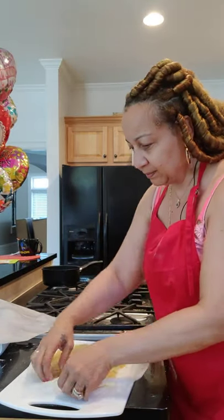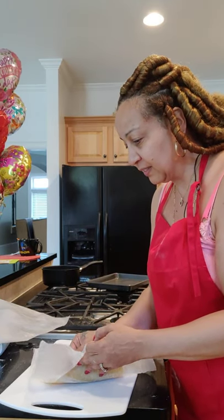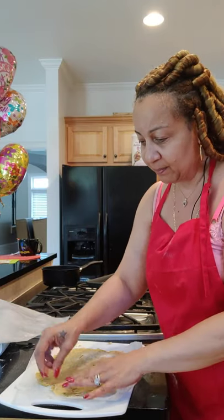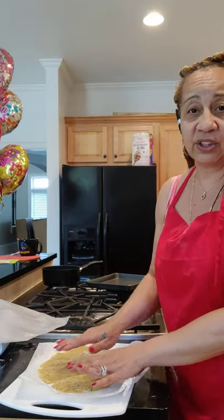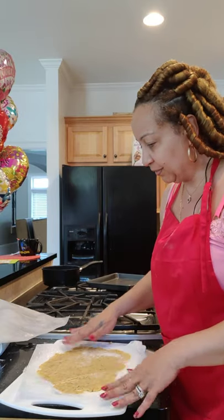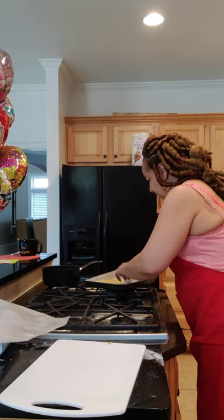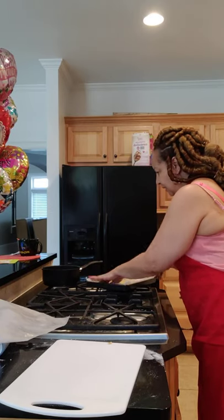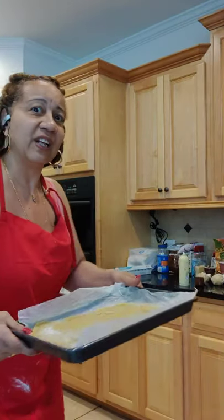I'm going to put it in flat just like this — you peel it off and put it in the pan. You can cook the pizza crust for a little while on the parchment paper, which is what I'm going to do. You're going to bake this pizza crust on 350 for like 20 minutes.